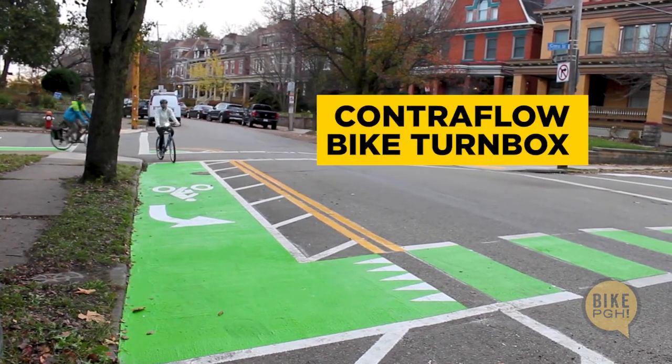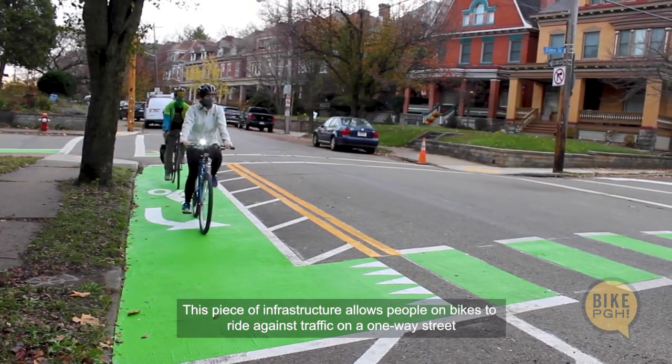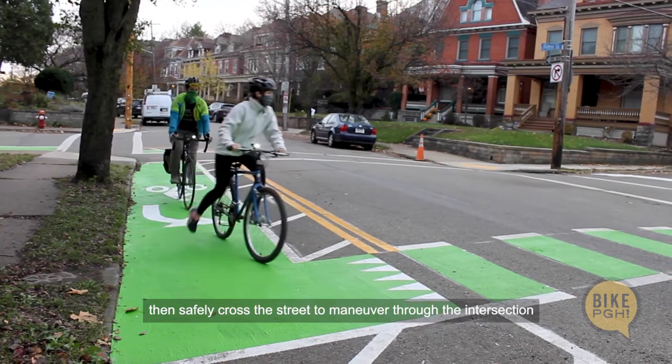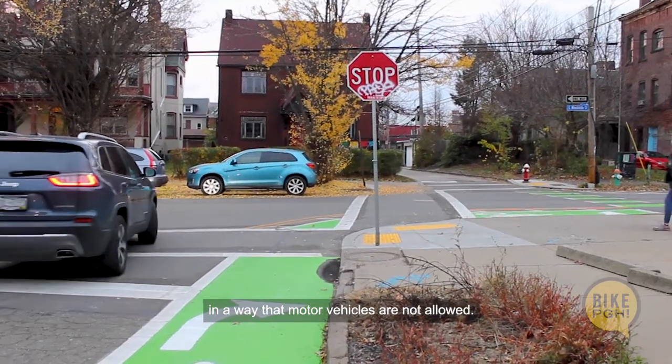Introducing a ContraFlow Bike Turn Box. This piece of infrastructure allows people on bikes to ride against traffic on a one-way street, then safely cross the street to maneuver through the intersection, in a way motor vehicles are not allowed.